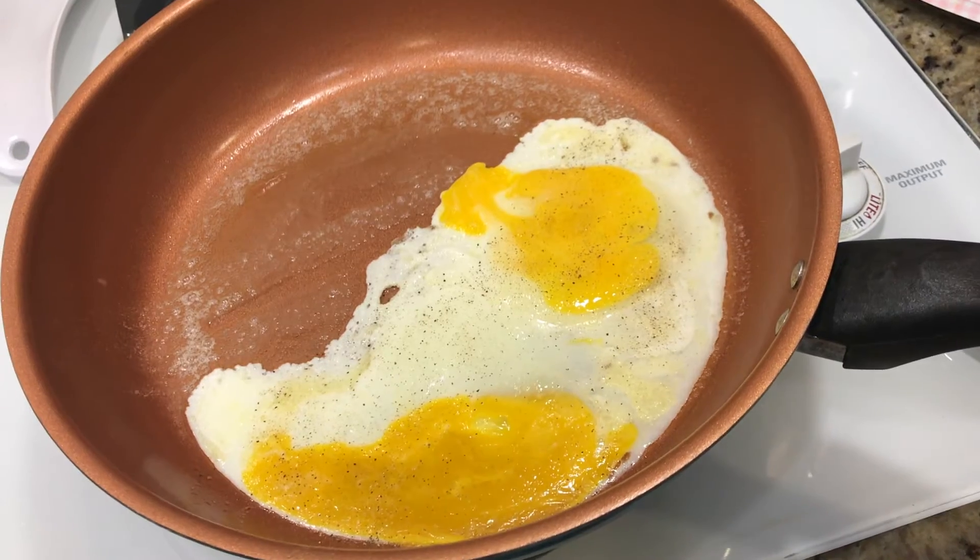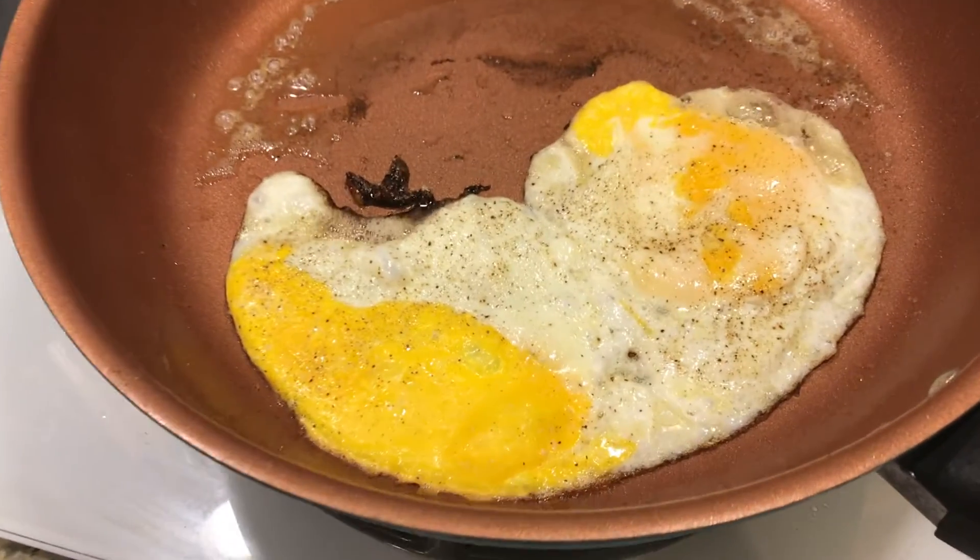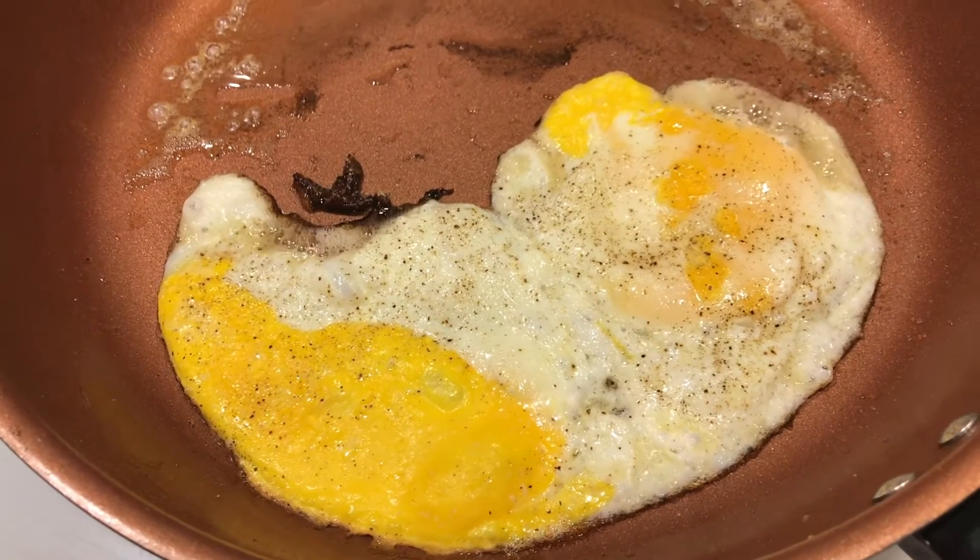In the cold water, the egg is soft. Pouring in the water, the egg is soft. We'll cook the egg.